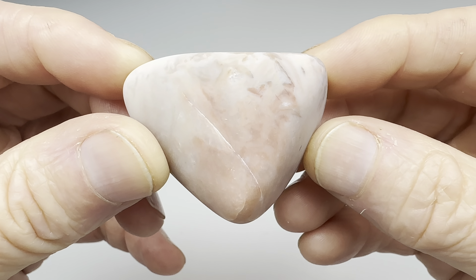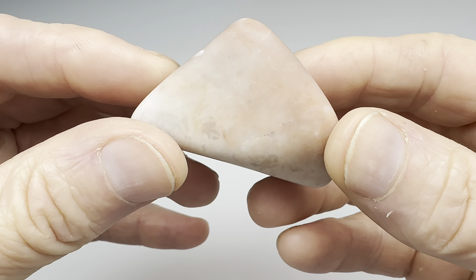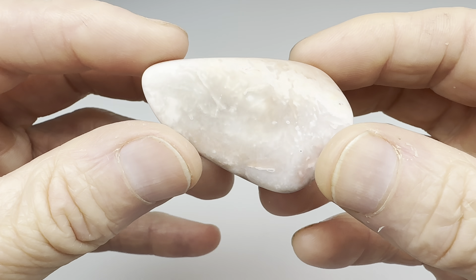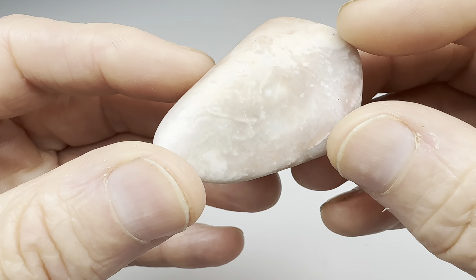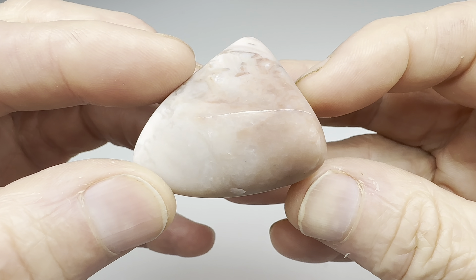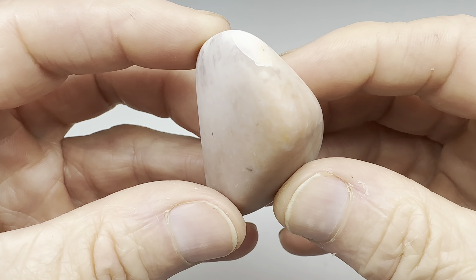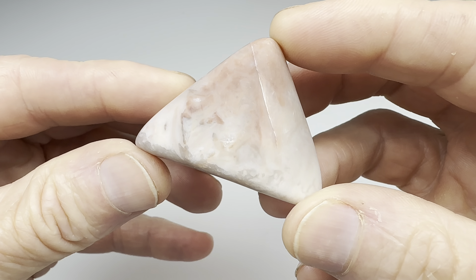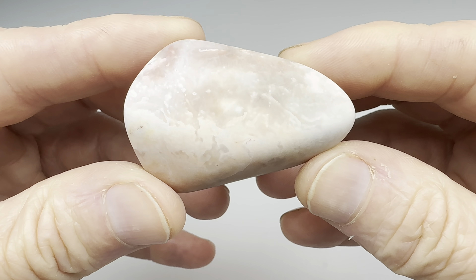Our little piece of autumn jasper is all finished with the coarse grit grinding. Look at this. This should be a beauty once it gets polished. It's very smooth. You can see some interesting detail in there. I think this is going to be nice. Let me go ahead and get this thing rolling in the vibratory tumbler. I'll do my regular eight day four step process. Then I'll bring it back in here and we'll take a closer look.